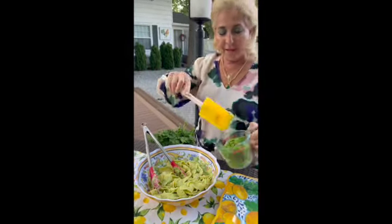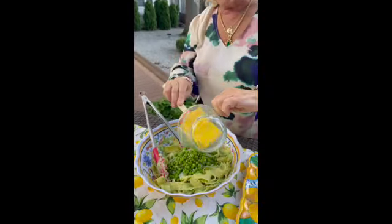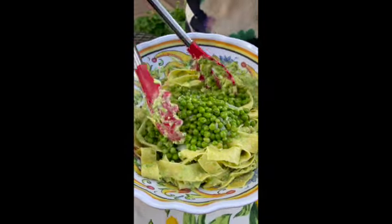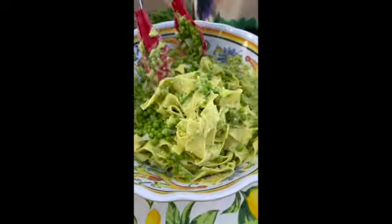Now I'm going to add my one cup of the fresh summer peas which I've kept whole. Look how beautiful that is — the colors, the textures.